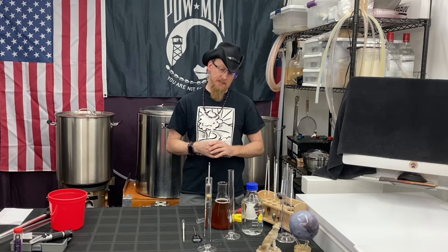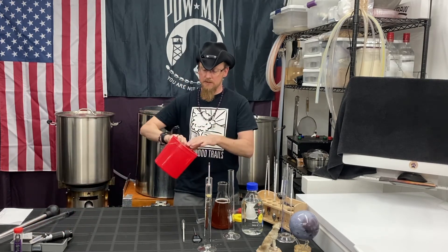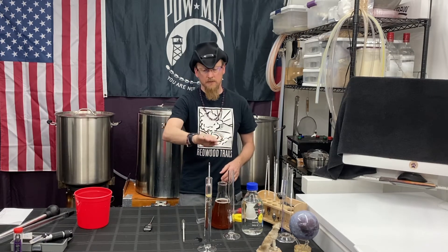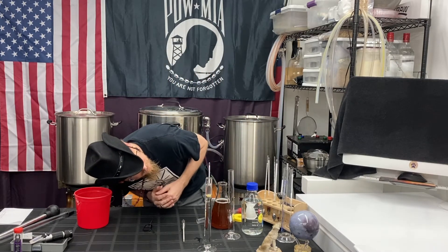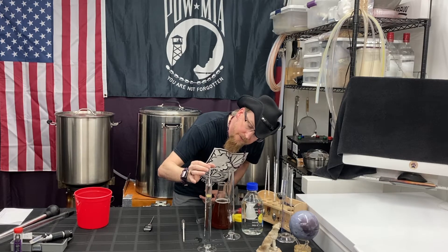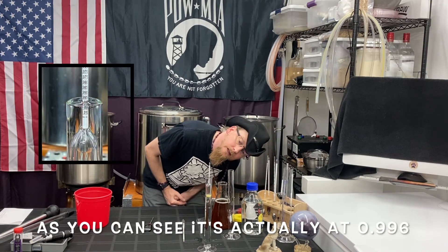Because I overfilled this one, it's actually showing a really precise and easy way to read these. You can read off the little bubble or the meniscus of liquid created at the top of the flask. Get down to eye level, spin it, count the lines, and I'm reading about 0.995.